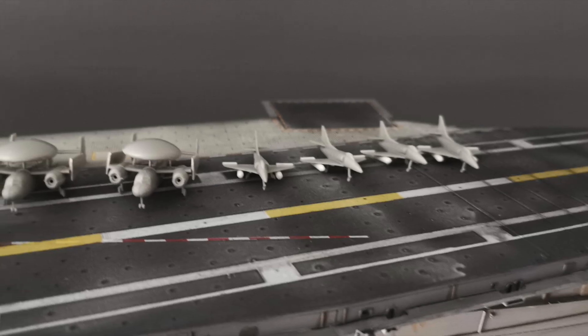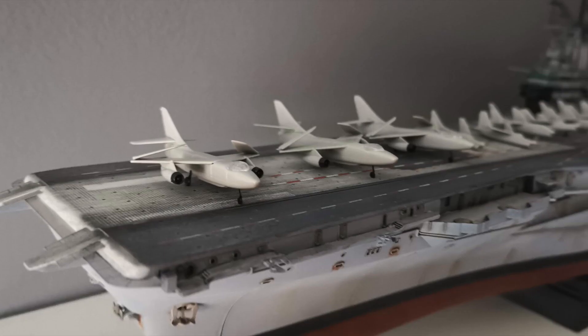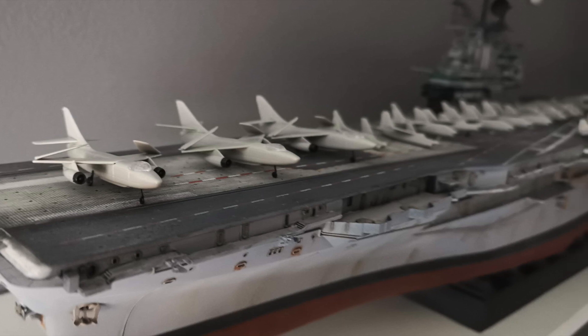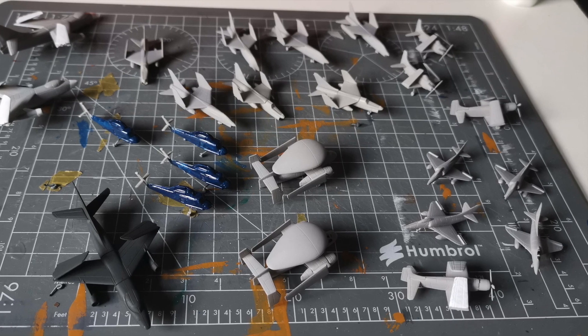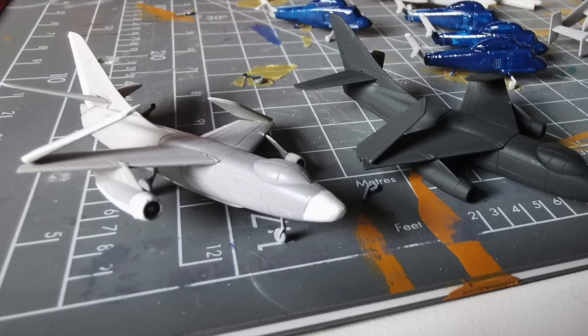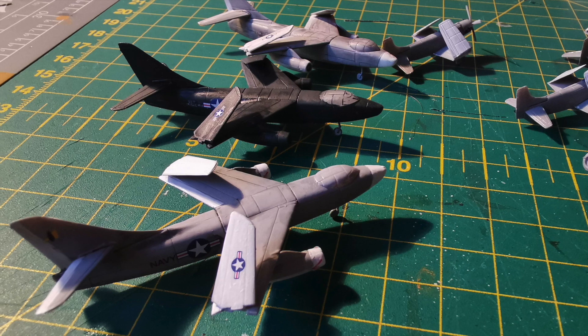The Intrepid kit itself came with 16 aircraft. I added a set of Trumpeter Sky Warrior bombers — three in total — one of them actually painted black to show the reconnaissance version of the aircraft. The air wing was further expanded by finding some Corsairs in the spare box, and a very kind man called Greg helped me out with a few replacement parts and spares to bolster that up.